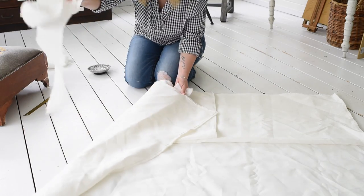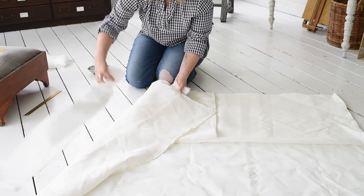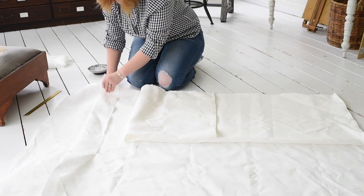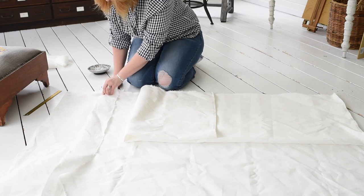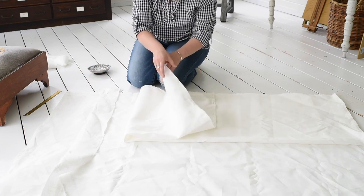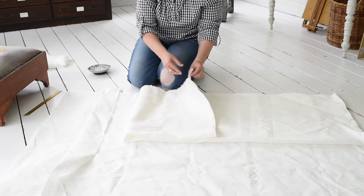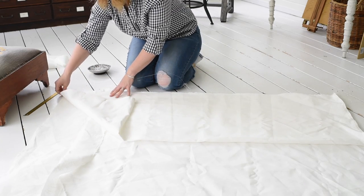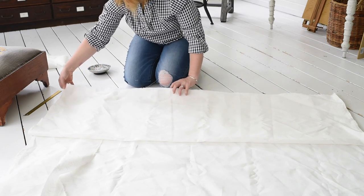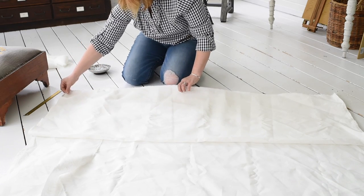I'm going to hold the tie in place — it's not pinned yet — and put the back tie right behind it. So the back tie is at the very bottom of the stack, then the bottom piece of the blind, then the front tie, and then the top piece of the blind on top.